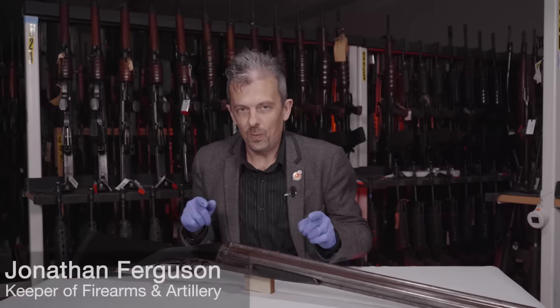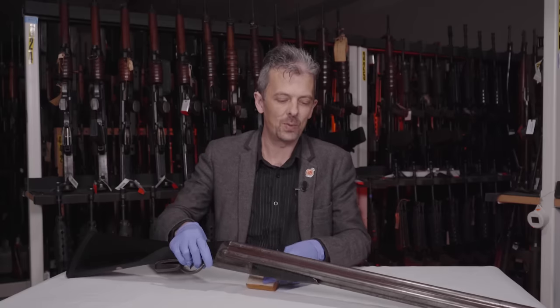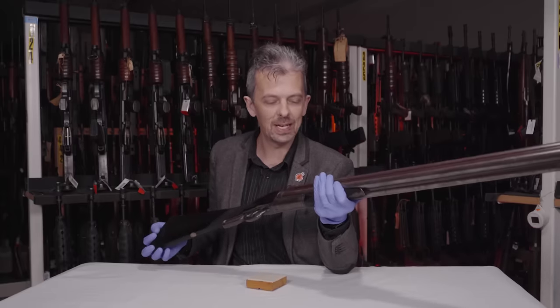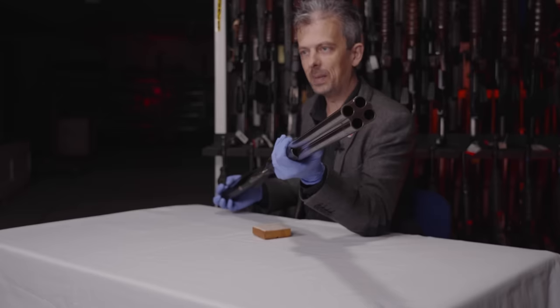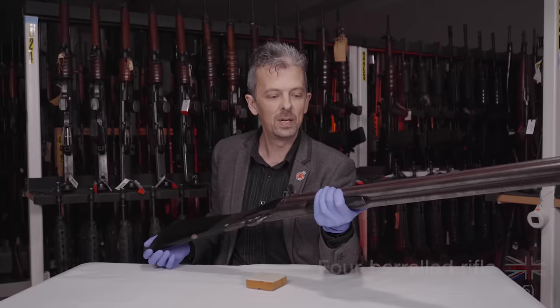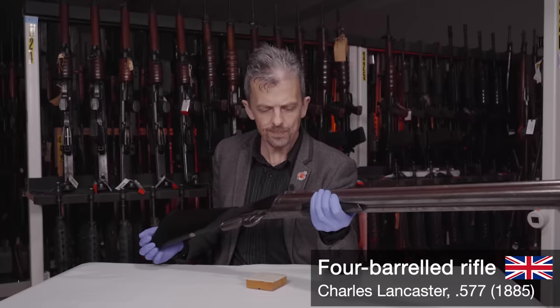Hi guys, it's Jonathan here with something I've actually teased recently over on the GameSpot channel. Depending on the camera angle, all you would have seen is that this thing has four barrels. I should say it's four-barrelled and kind of looks a bit like a very small ball shotgun, but isn't. This is a rifle - this is a four-barrelled Lancaster rifle.